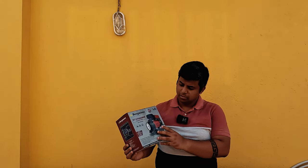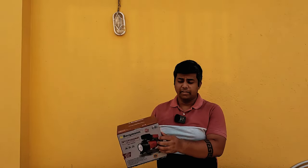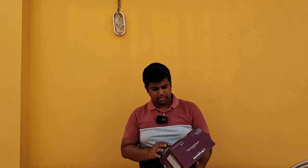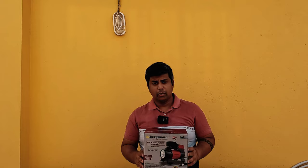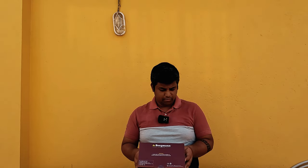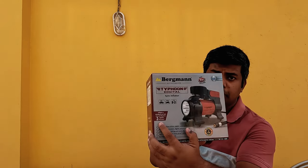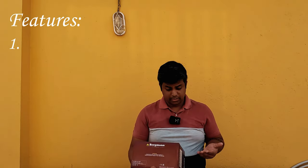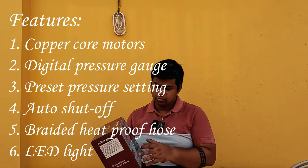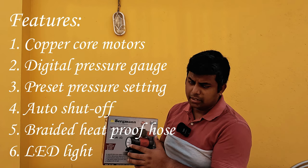This is the Bergman Typhoon digital tire inflator. The box is kind of small. I think the tire inflator will also be quite portable and easy to carry. It promises to inflate a car tire from 0 to 30 PSI in less than 2 minutes. It is written here. Other features: it has a powerful direct drive copper motor. It has a built-in high precision digital tire gauge. Also equipped with a LED light.